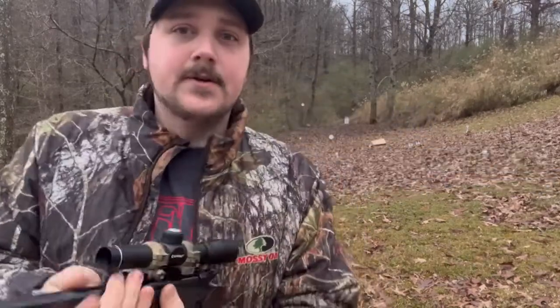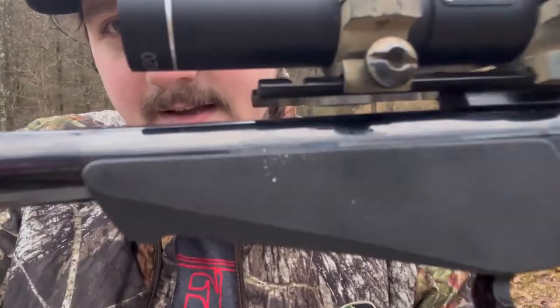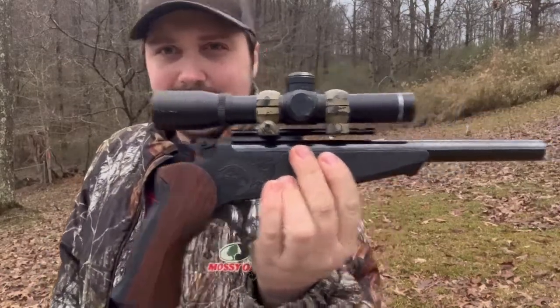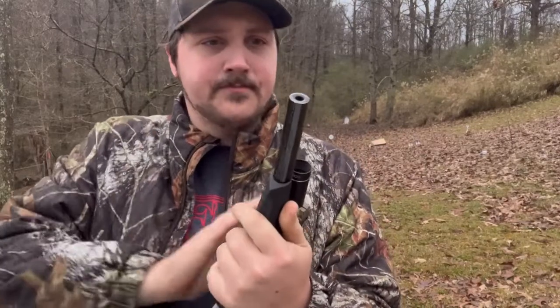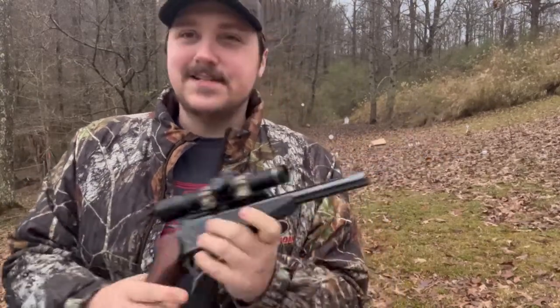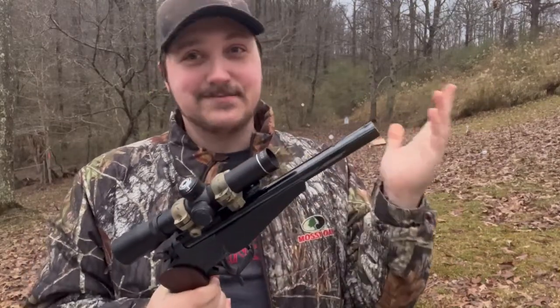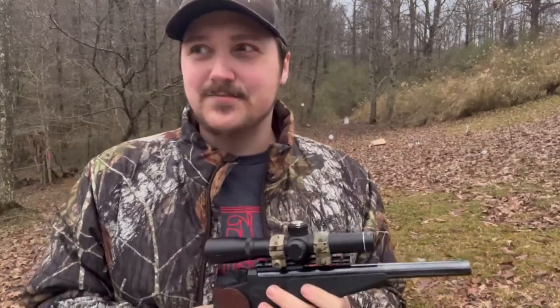This is from Thompson Center. It seems to me to be a Thompson Center Contender; however, I don't see a name that says that anywhere on the gun. I only see Thompson Center. So if it's not a Contender, I am sorry. As far as I can tell, it is a Contender, but I don't see it anywhere on the gun. I'm going to call it a Contender — if I'm wrong, write me in the comments.